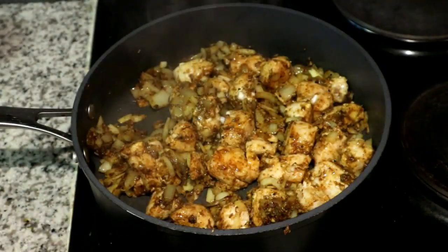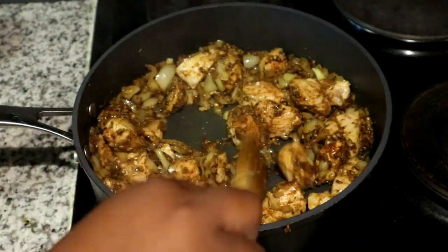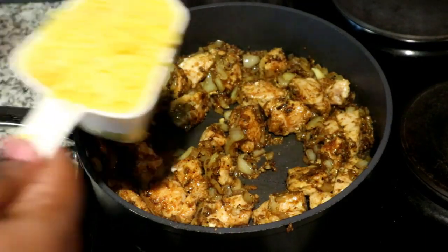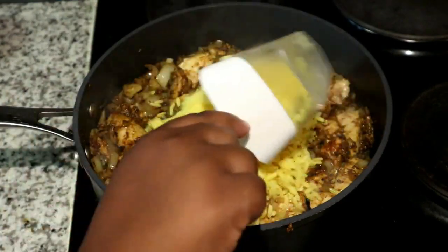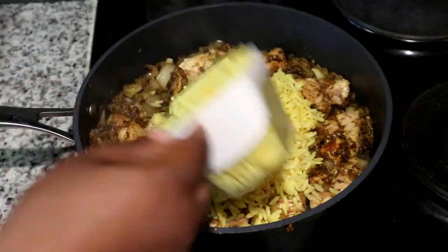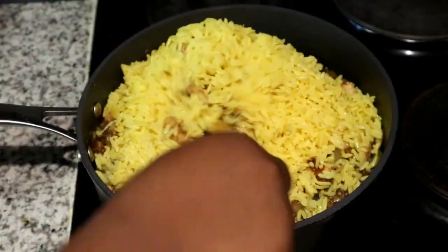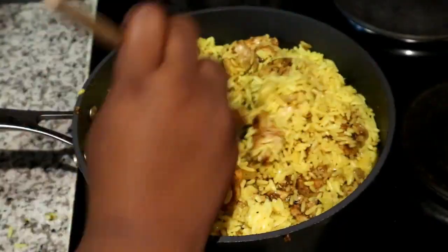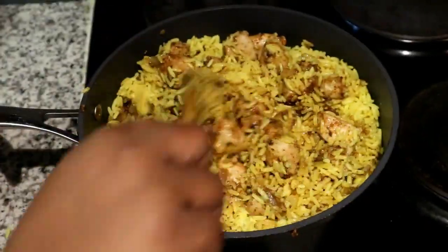After 10 minutes, check on your chicken and mix it up to verify that all the chicken pieces are cooked. If yours are cooked, you can move on to the next step — adding in your rice. I'm measuring out three cups of yellow rice to add to the mixture, then sauté that to make sure all your rice is fully covered in the spice mix before you continue.